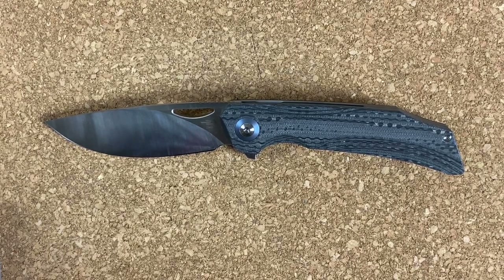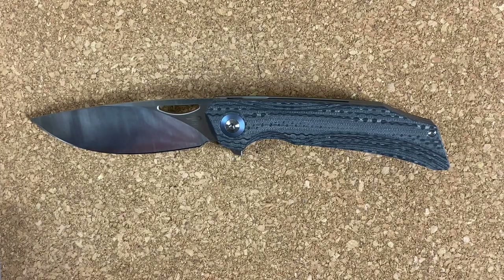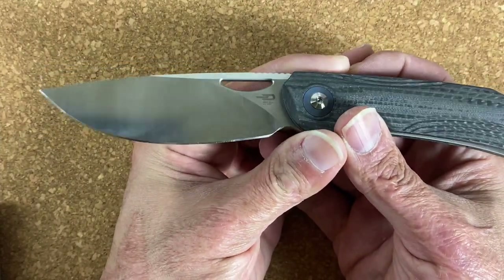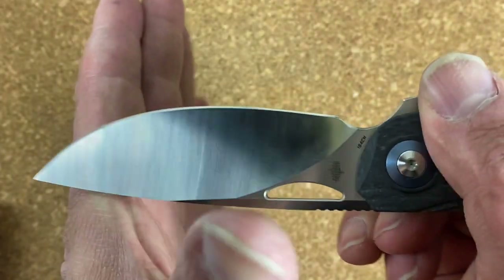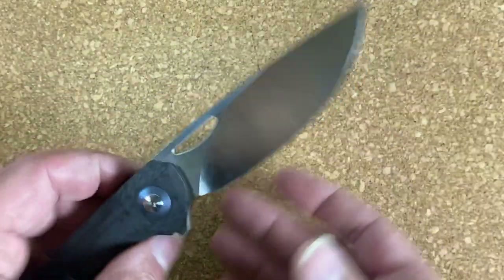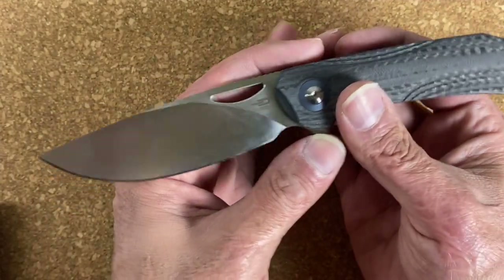I hope you enjoyed that testing footage. I was very thoroughly impressed, and it kind of solidified my feelings toward 154CM — just an excellent steel. It's so well balanced, it sharpens very nicely, takes a good polish. I was able to start getting a polish on this knife without hardly trying — it started taking a polish way quicker than most steels. The blade shape lent itself to good slicing capabilities.